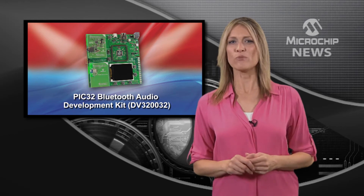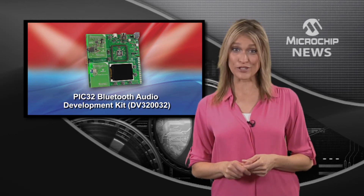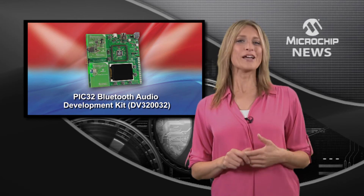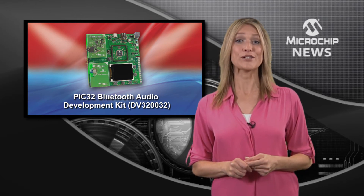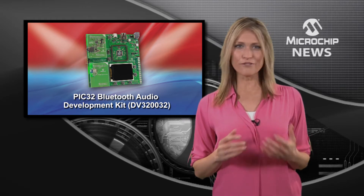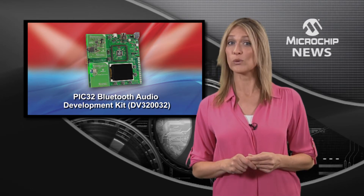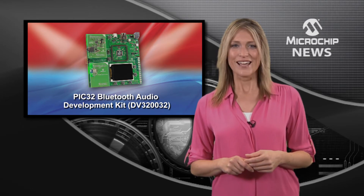Your design will be better with Bluetooth and with USB digital audio. That's why Microchip has released the PIC32 Bluetooth Audio Development Kit. This kit gives you everything you need to add wireless Bluetooth stereo and USB digital audio to your design.